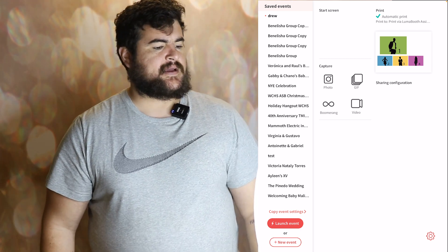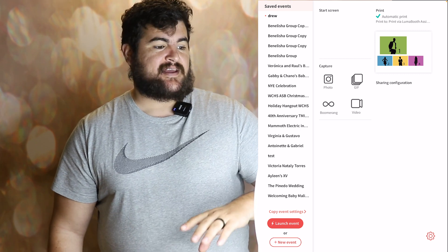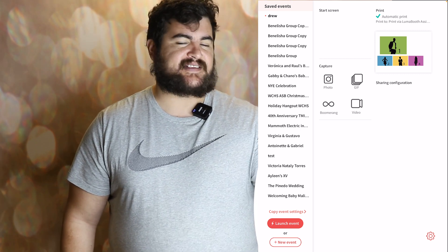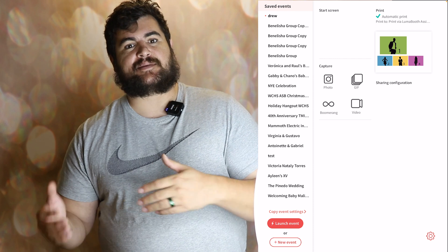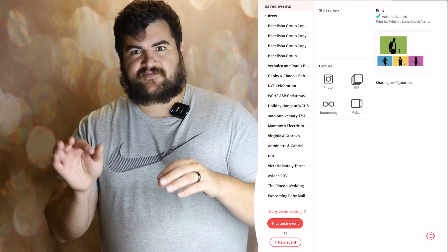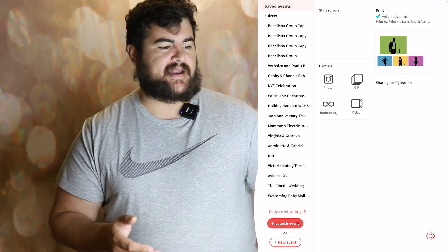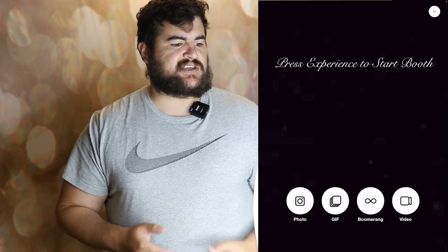You have the saved events on the left. I already created an event. You can also duplicate an event by hitting 'copy event settings' and it'll take that event and keep the settings the same. That way you don't have to go back and actually change and re-tune the settings — you can have it done already for you so you don't miss out on any settings. So let's go ahead and launch the event.